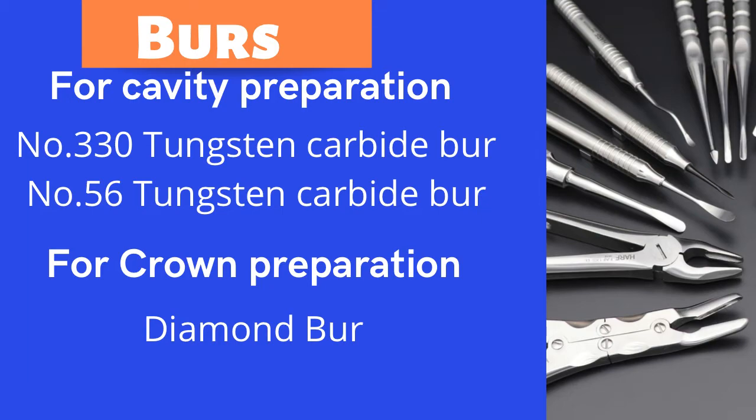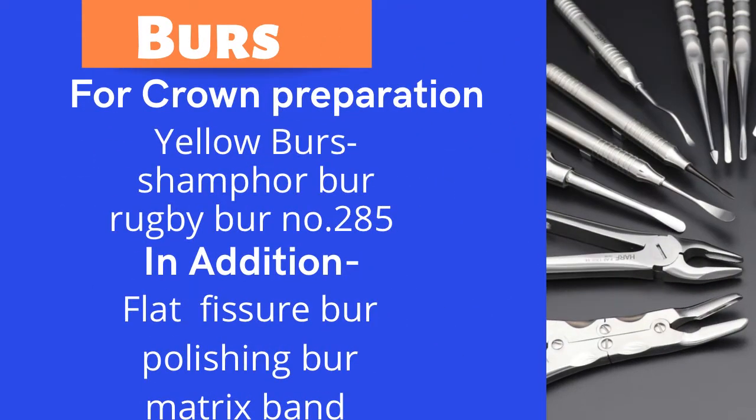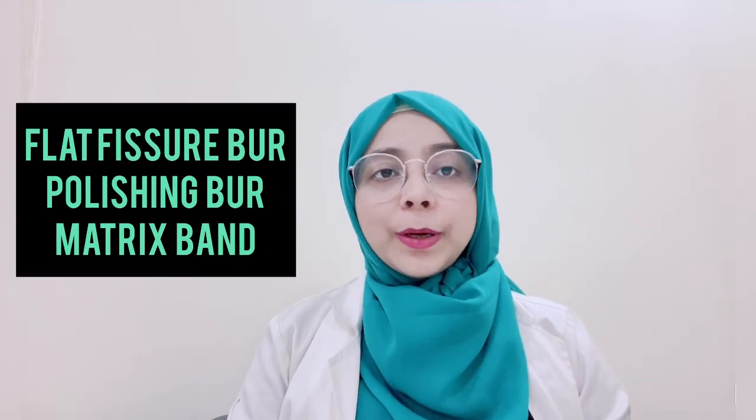For crown preparation, you need diamond burrs: number 170, number 117, and numbers 260, 767, and 285. The blue-ring intraproximal burr is number 260, the red-ring chamfer burr is number 285 — also called the rugby burr. You will also need a flat fissure burr, polishing burr, and matrix band.